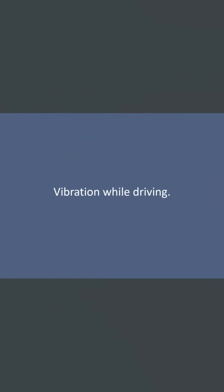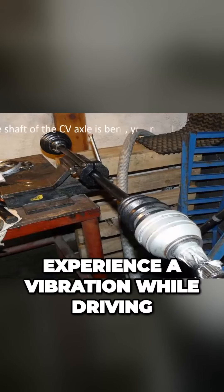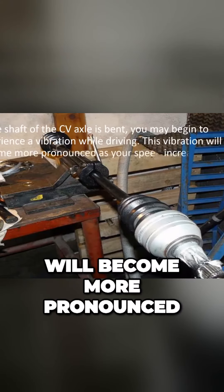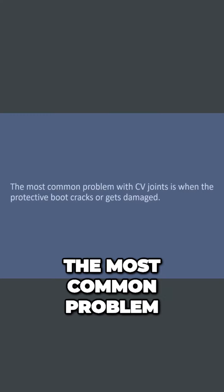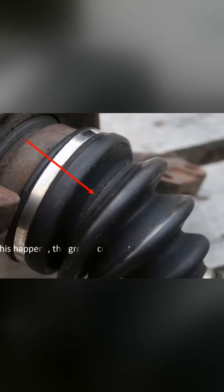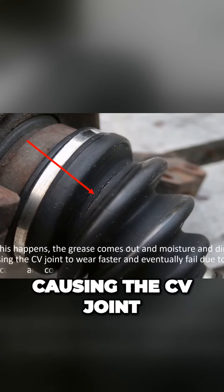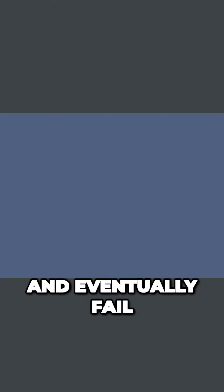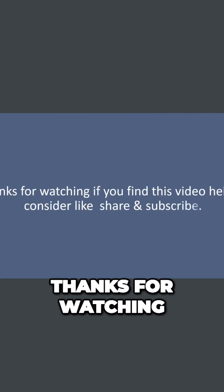Vibration while driving: if the shaft of the CV axle is bent, you may begin to experience a vibration while driving that becomes more pronounced as your speed increases. The most common problem with CV joints is when the protective boot cracks or gets damaged — once this happens, the grease comes out and moisture and dirt get in, causing the CV joint to wear faster and eventually fail due to lack of lubrication and corrosion.